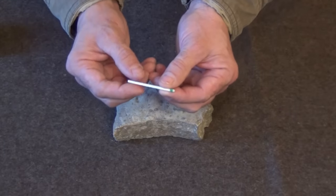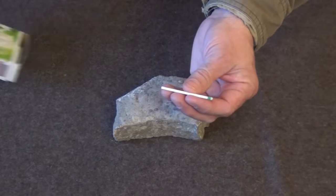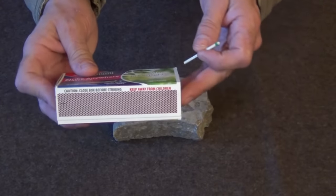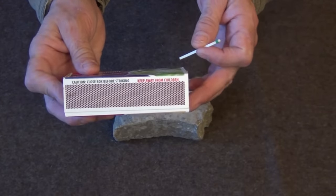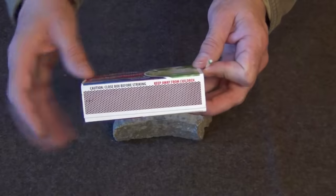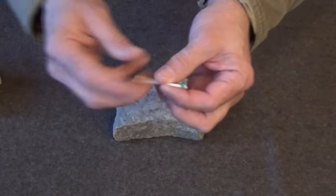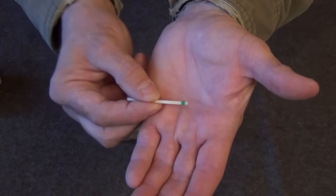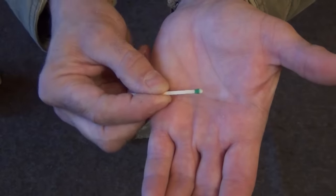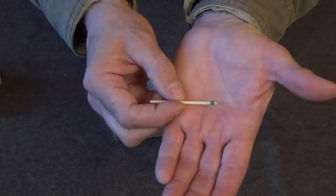For those of you who do not know what a Strike Anywhere match is, it is a match that does not require the striker on the side of the box. The striker strip contains red phosphorus, which you can scrape off and use for this project. However, there's not a lot on there and it's probably not worth it. What they've done is combined both substances into the head of the match — that's why you can see the two different colors. When you strike it, it combines them which causes an instant flame.